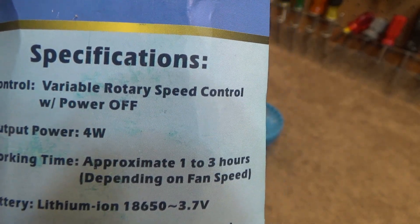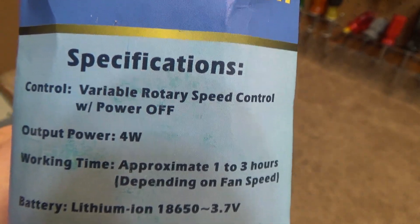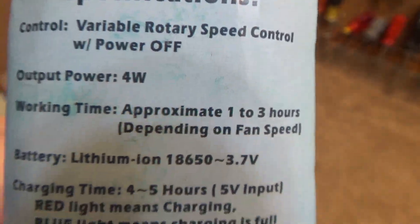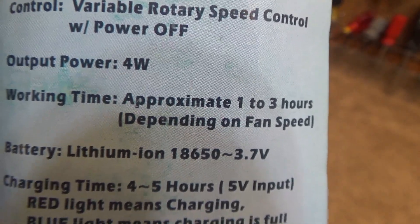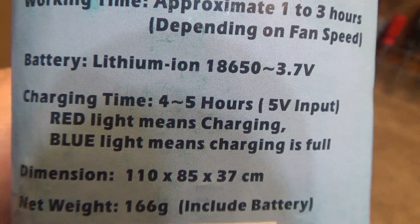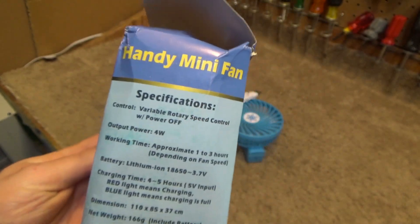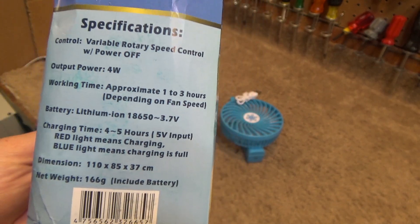Nothing in there is particularly Chinglish. Specifications: variable rotary speed control with power off. Output power of 4 watts. Working time approximately 1 to 3 hours depending on fan speed. Battery: lithium ion 18650, which is at least a standard size battery, 3.7 volts. Charging time 4 to 5 hours. 5 volt input. Red light means charging; blue light means charging is full — not really a correct sentence, but not crazy. I have to say the translation isn't all that bad. Other than 'charging is full,' it's all pretty much correct.